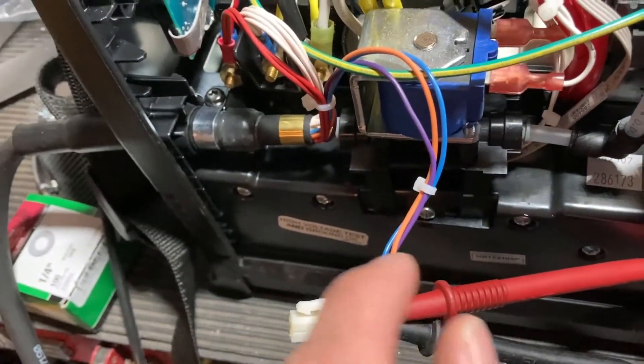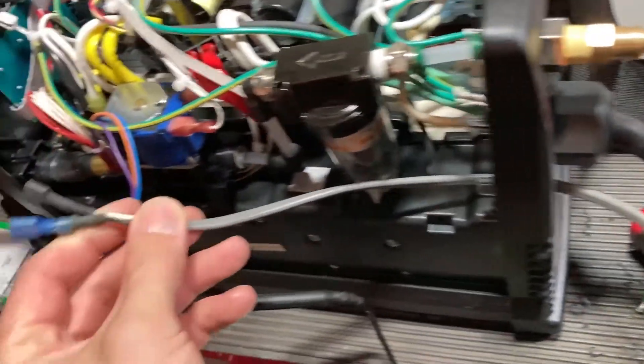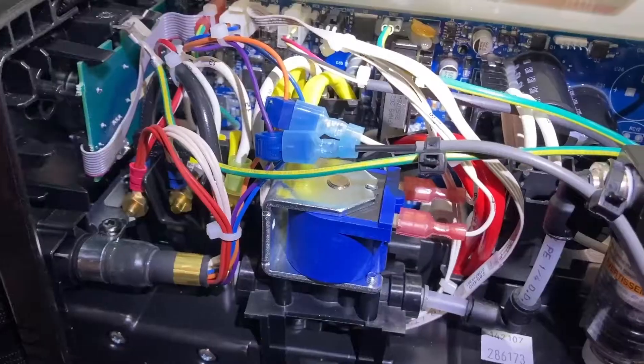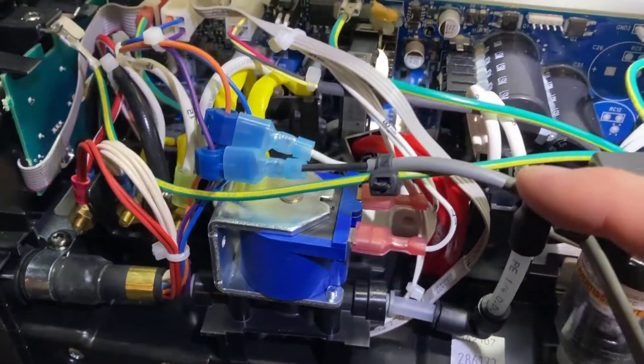Now we can go ahead and splice the signal for our cable. It's wired in through the box into these two wires, and any signal that jumps these two wires will fire the torch. There's our connections.